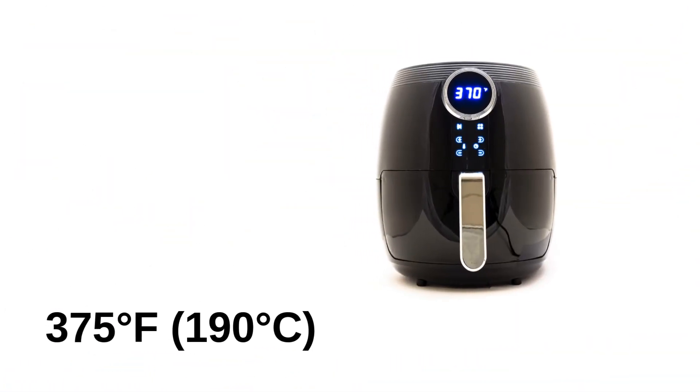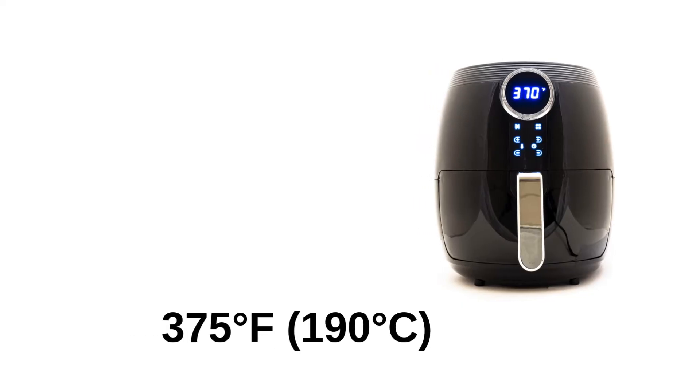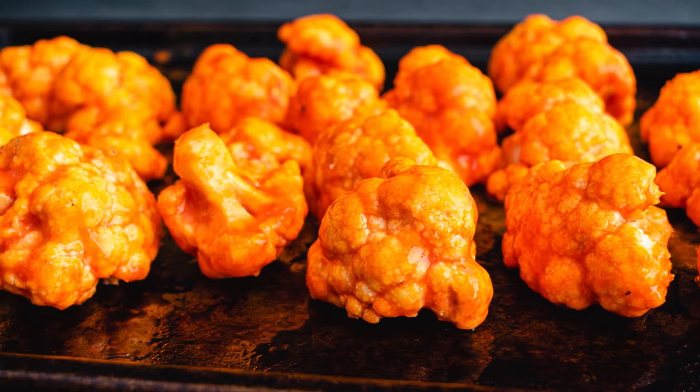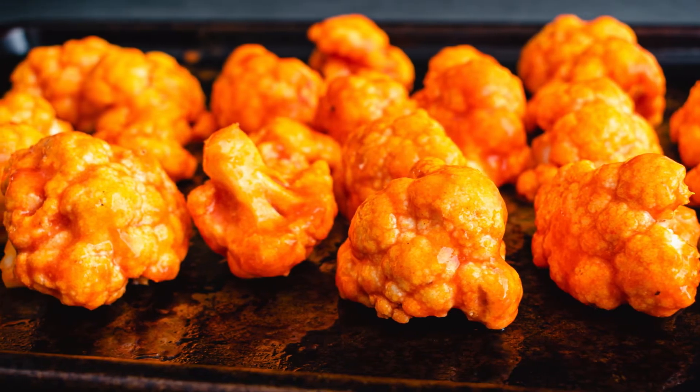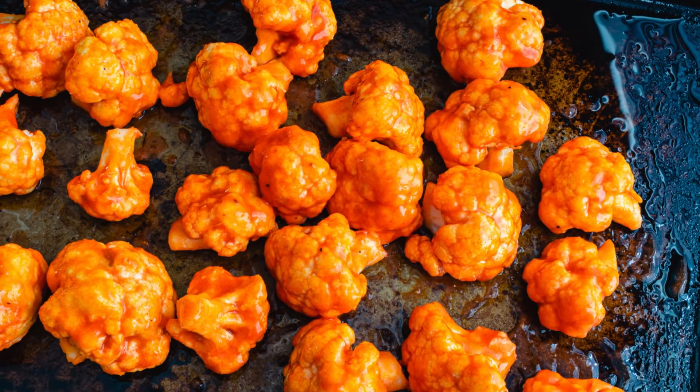First, preheat your air fryer to 375°F (190°C) while you prepare the cauliflower. Toss the florets in a large bowl with olive oil, garlic powder, smoked paprika, salt, and pepper. Make sure each piece is evenly coated for maximum flavor.